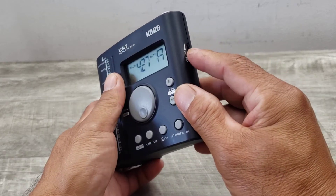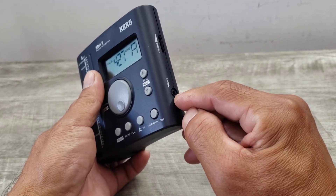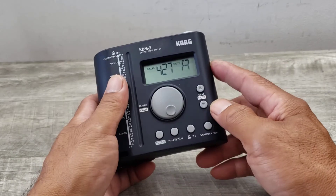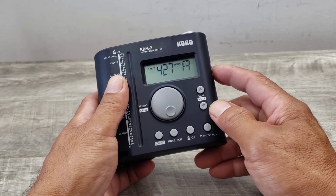It does get quite loud, and the cool thing is it has a 1/8-inch jack here. So if you're practicing privately, you can use that, or you can just change the volume setting.